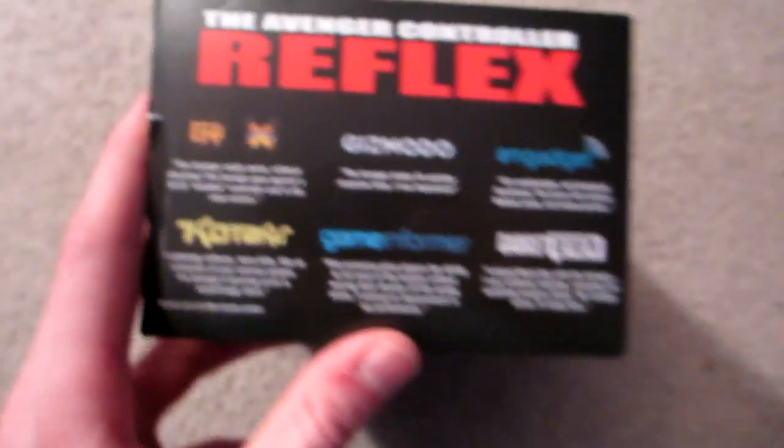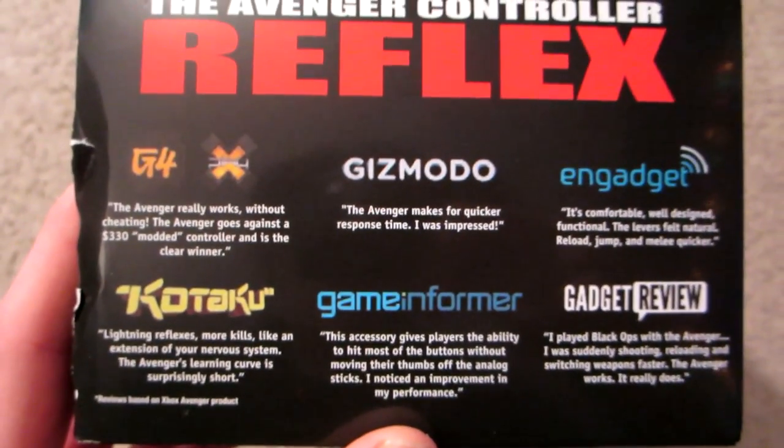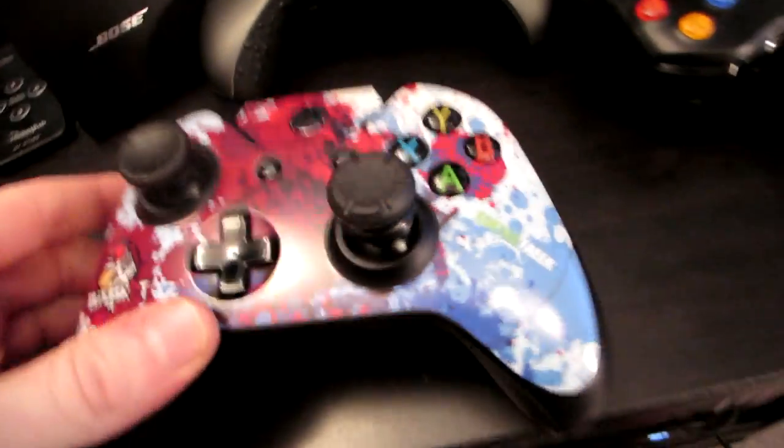I'm definitely pumped to give this thing a go. I'm a huge fan of using gaming products that improve my game — I don't use things that don't help me. As you guys know, I use Control Freaks, and I know a ton of you do too because it's one of the easiest things you can equip on your controller to improve your game — little analog extenders that attach to your current Xbox or PlayStation controller.